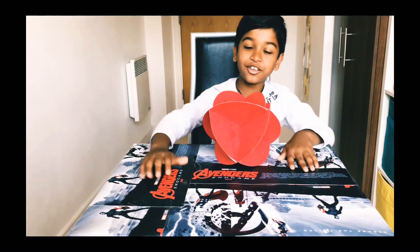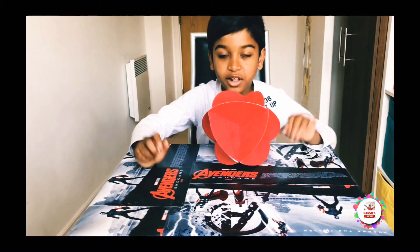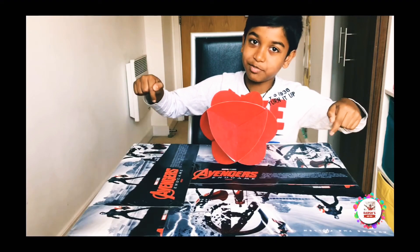Hi guys! Do you know what's the title of this video? Hurry up! Leave it in the comment section below!